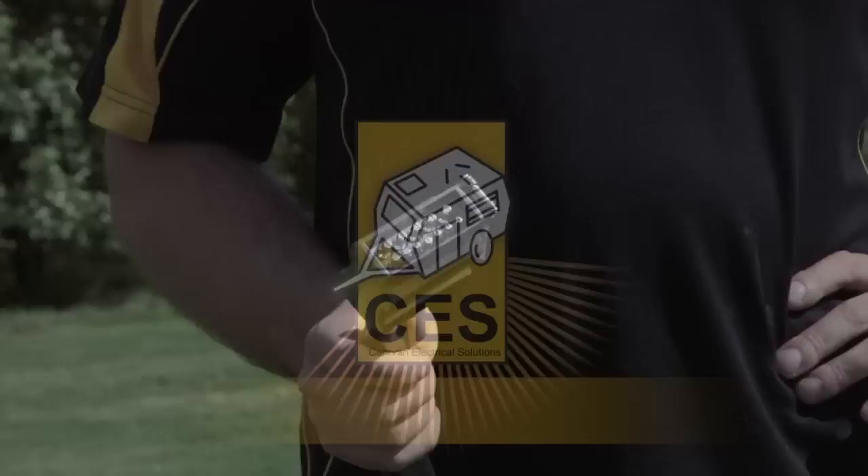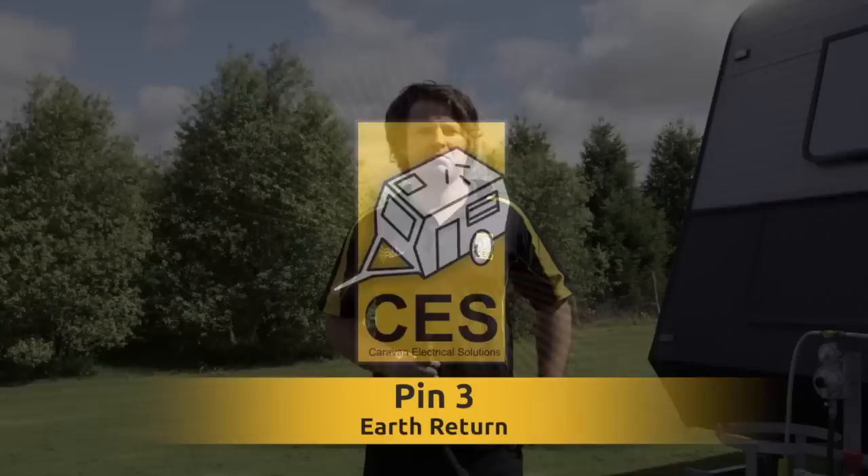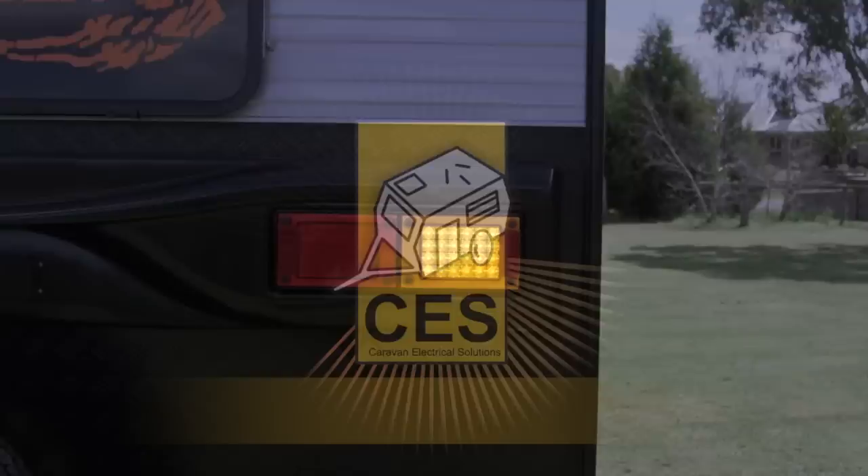Pin 1 is the left hand indicator. Pin 2 is used for reverse light — this is not a standard option on all caravans, please check with your manufacturer or dealer for this option. Pin 3 is the earth return. Pin 4 is the right hand indicator.